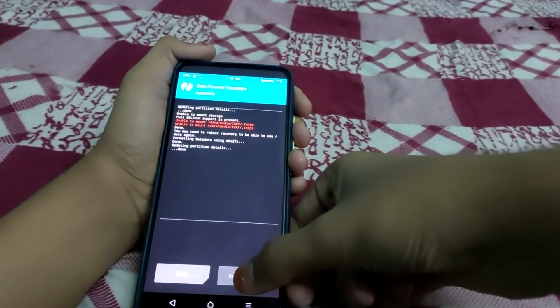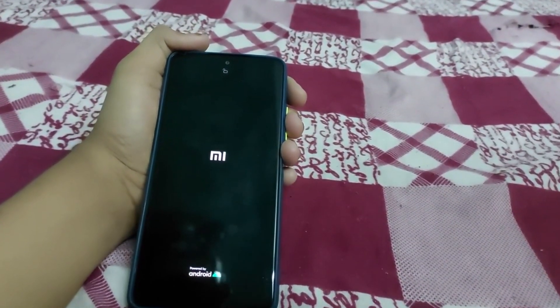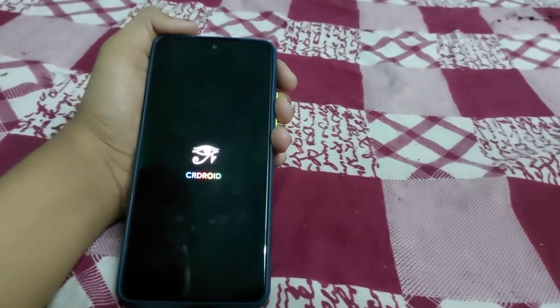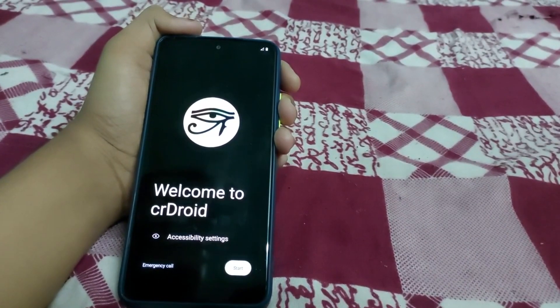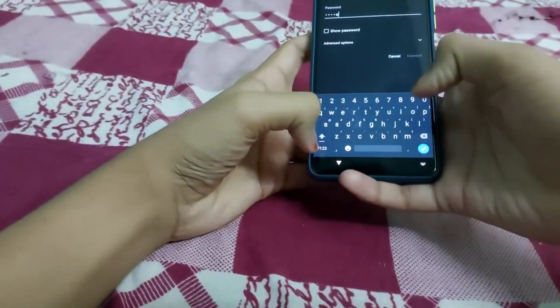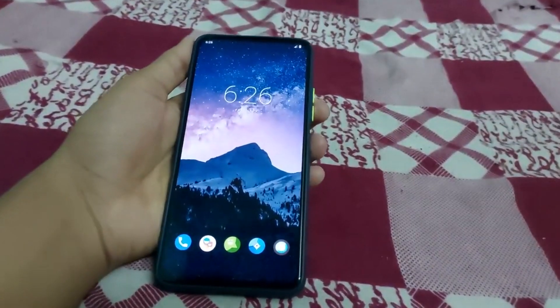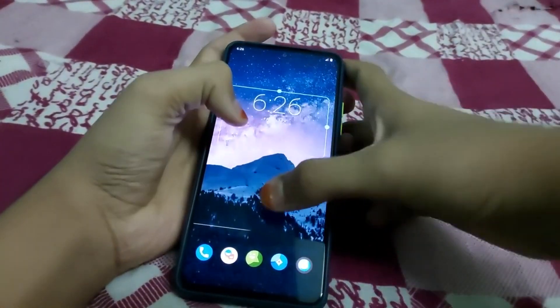Click on Reboot System. If you get an error like 'no OS installed' it can be ignored. The ROM has booted — you can see the boot animation. Let me just set up the ROM.